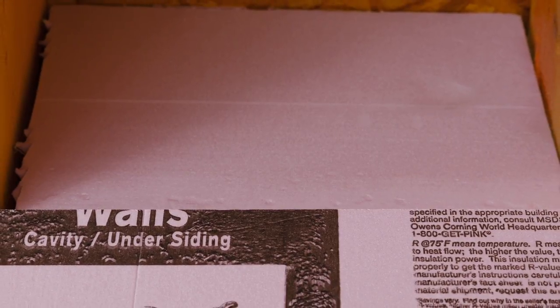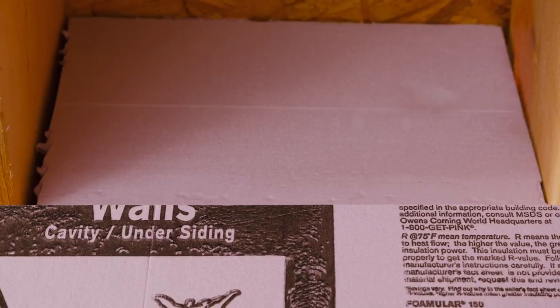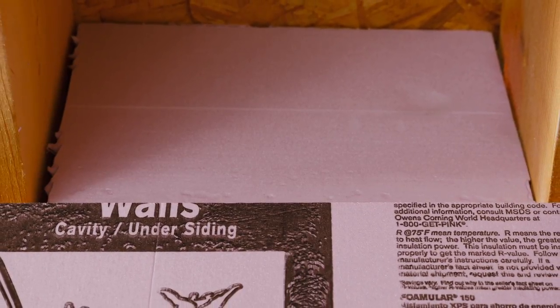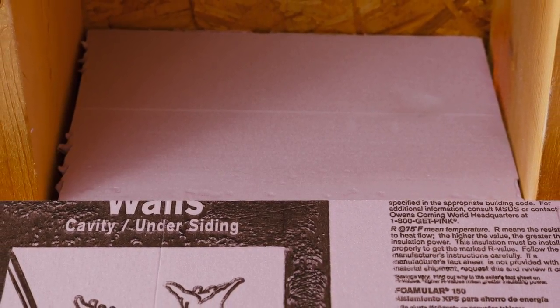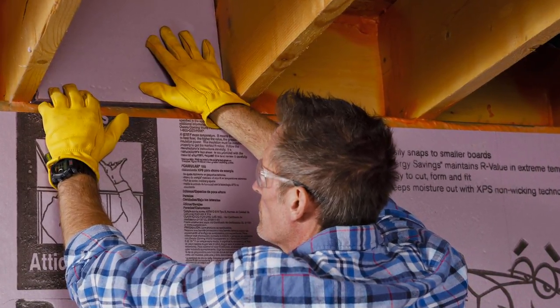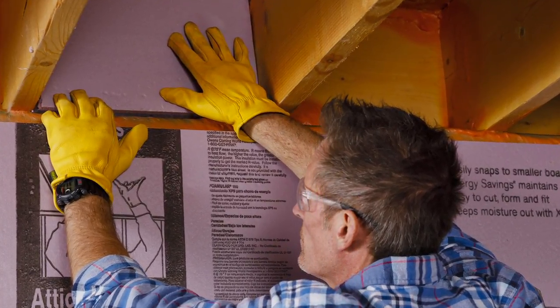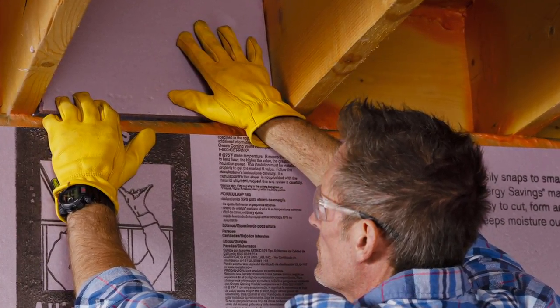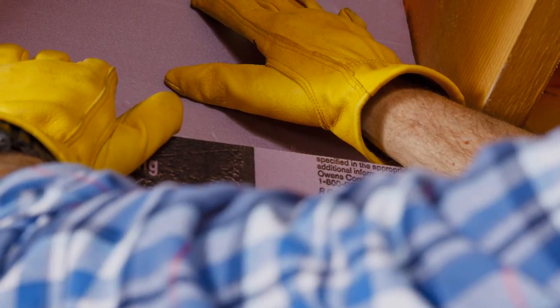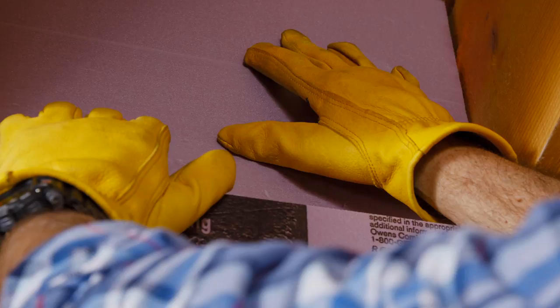Before insulating the ceiling of your basement or crawl space, you should seal the band joist. This will eliminate much of the passage of outside air into the basement or crawl space. Foamular is an excellent choice for this purpose. Cut the material one quarter inch smaller than the opening. Secure with an adhesive that is compatible with XPS foam, then seal any remaining gaps with Owens Corning Propink Polyurethane Spray Foam.